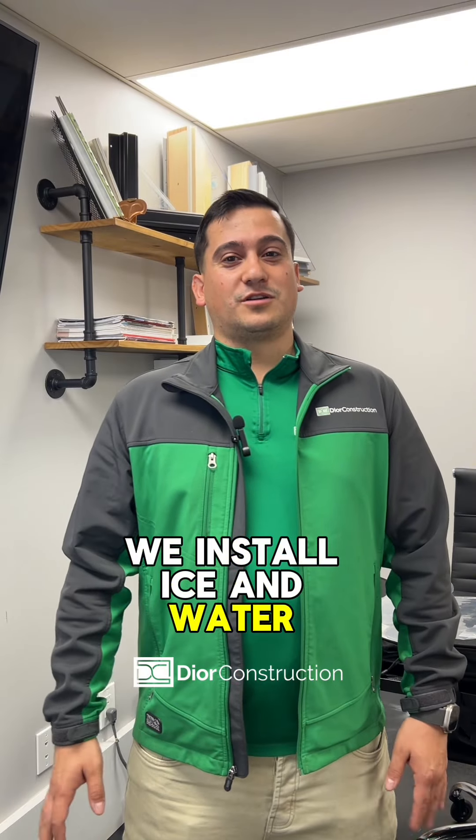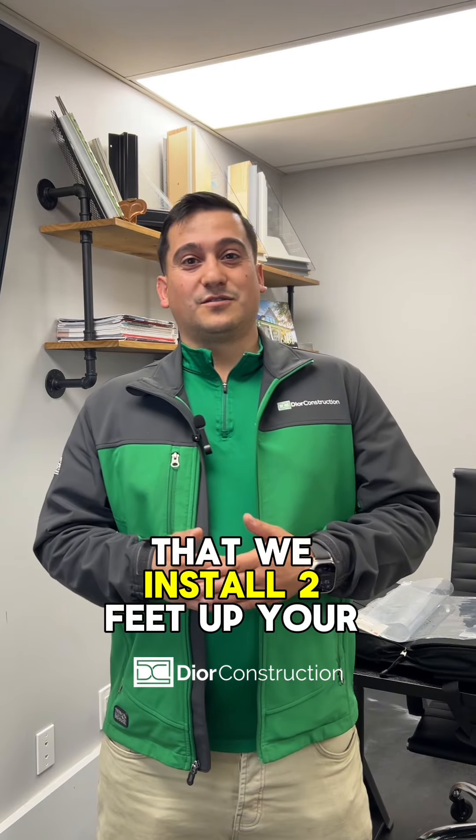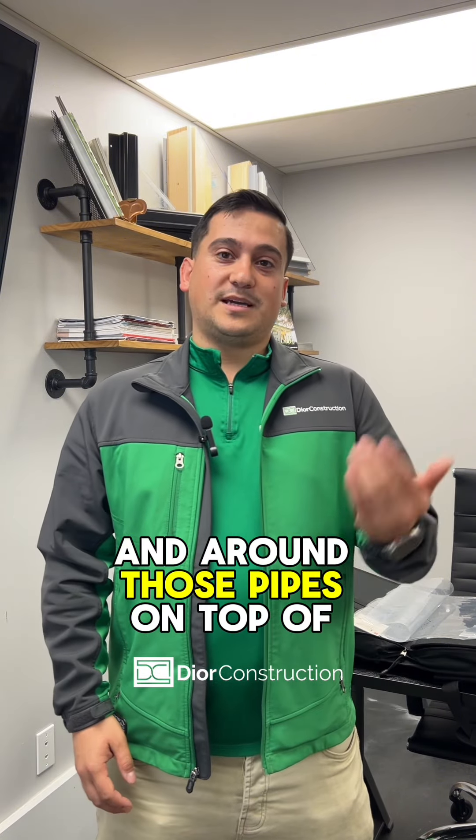After the Deck Armor, we install Ice and Water Shield Weather Watch by GAF. It has an adhesive backing that we install two feet up your roofing line and any other penetrable areas, such as your chimney, junction walls, and around those pipes on top of your roof.